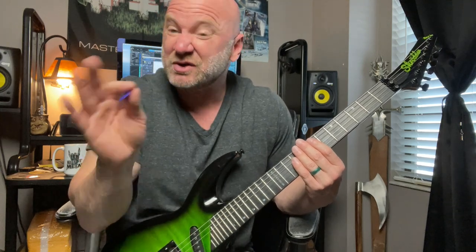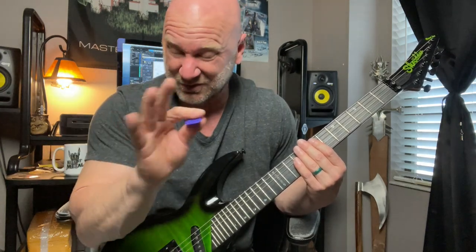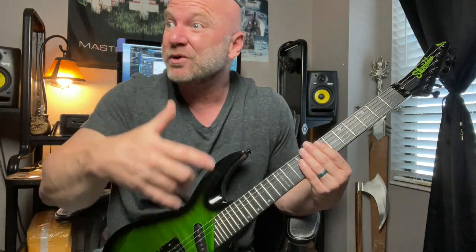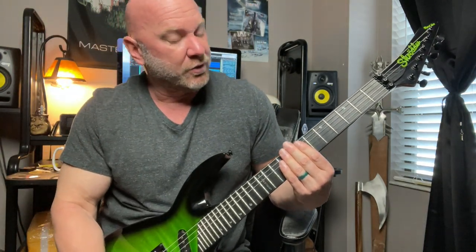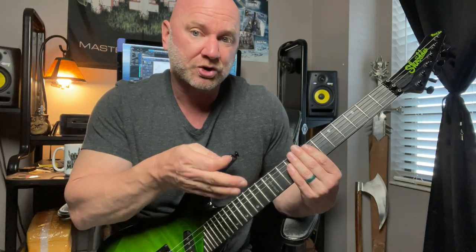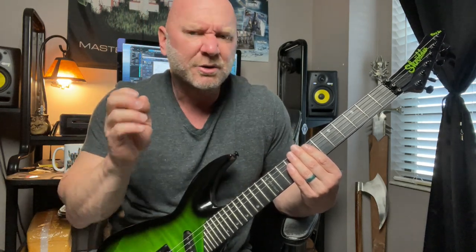It sounds a little muddy when you pick the full chord. That doesn't mean it's wrong — if that's how the song is written, there's no wrong or right here. I'm just sharing how I'm performing this specific exercise. I'm alternate picking the one string, not both strings. There's no wrong or right way; it only depends on how you want your song to sound.